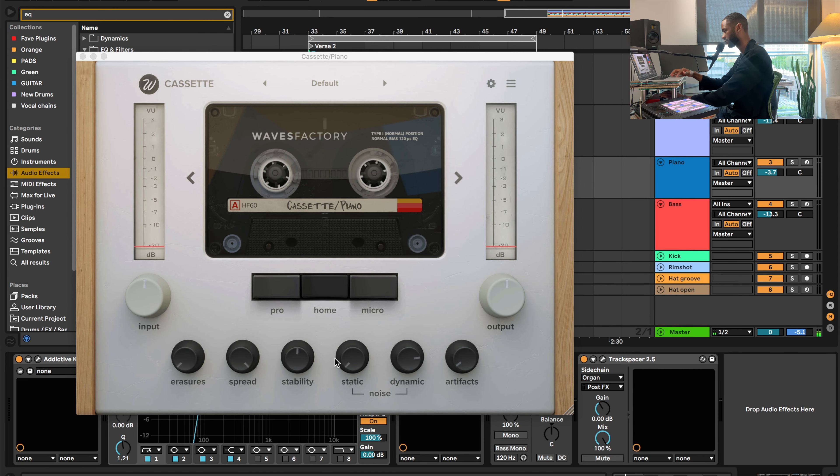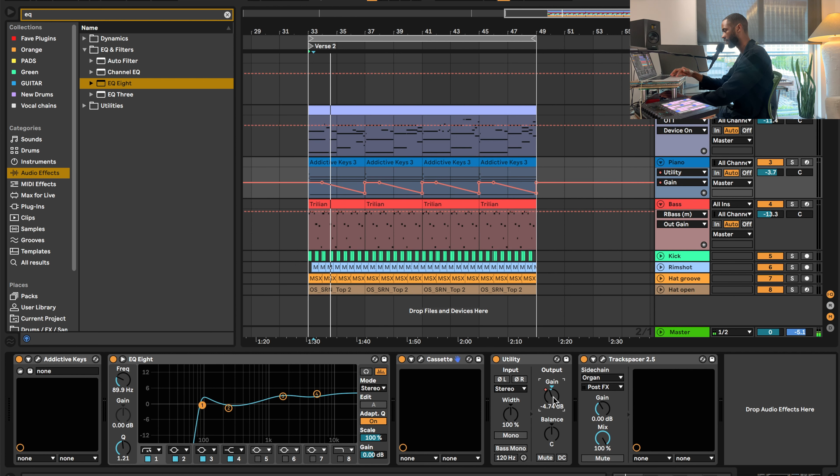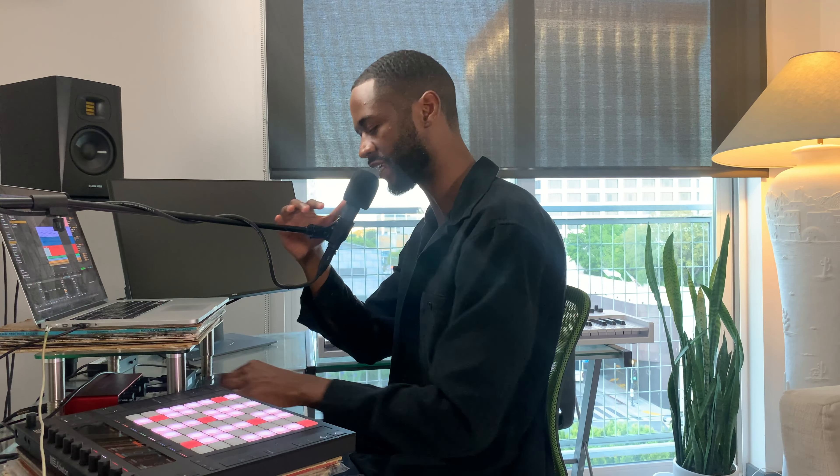This grand piano sounds really warm because I have the Cassette plugin with the basic default preset. I turned down the static, and that's really it — but it's definitely making it sound a lot warmer. A lot of the low end is rolled off with the EQ, and after I did add Cassette, I added a little bit more brightness in the EQ — the high end is boosted. I also went ahead and automated the gain with Utility so that while the chords are held down, the gain fades out to make it sound a little more natural.